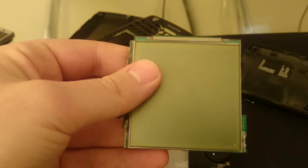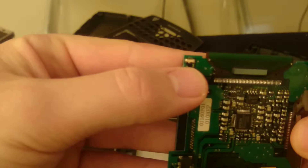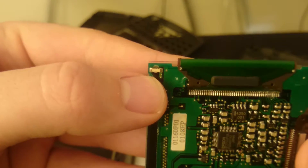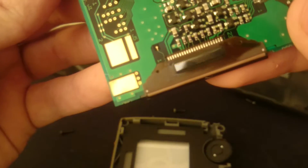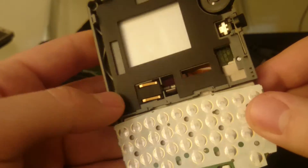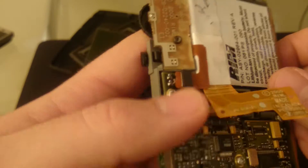The screens might look the same but they're not compatible — I tried, they don't work on the other model. There's the red LED that you see in the notification corner there. There's a big vibrator over there, and another one.